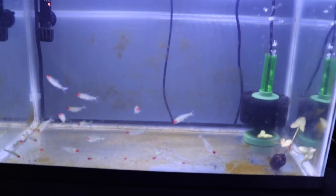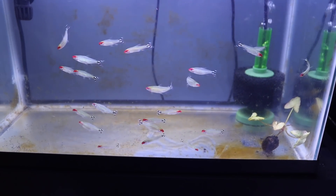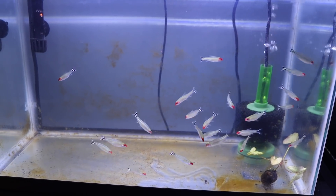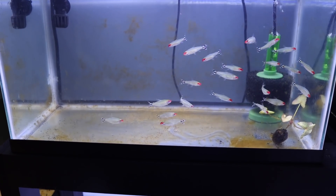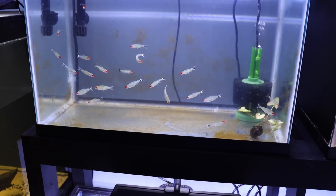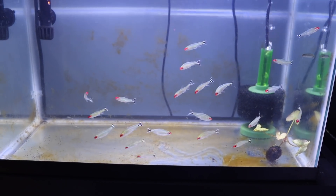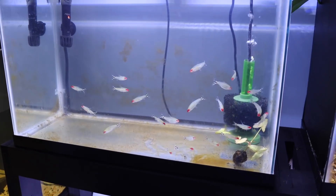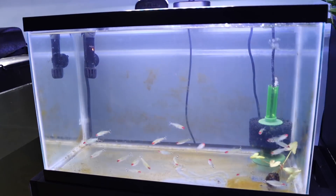Moving on - we have a nice little group of rummynose tetras. These have been in this tank for a while, it's technically a quarantine tank but they've been in here for like two months. I am a sucker for rummynose tetras - anybody that knows me knows that. These fish are actually going to go with Lisa's discus in her 125. We decided there's no reason to put them in with the discus now and then have to move them again, so we'll just keep them in here until the discus come down.